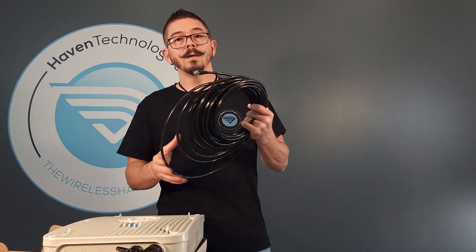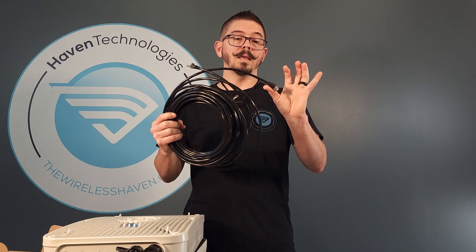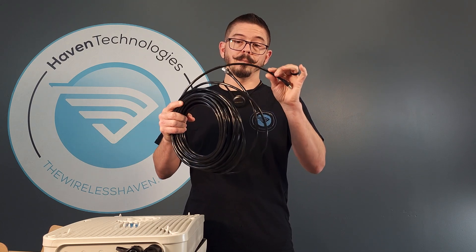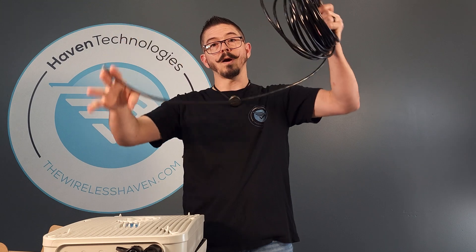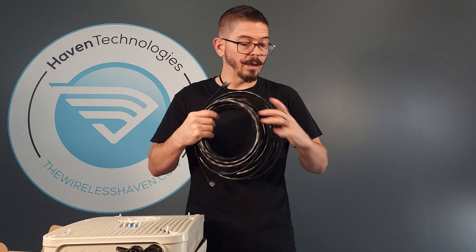We're also going to include in the kit 50 feet of outdoor-rated Ethernet cabling. This is solid copper wire, high quality Ethernet cable — this is not cheap. You can see it holds its shape because it's solid copper wire. This is made to be installed and left alone. This is made to last.